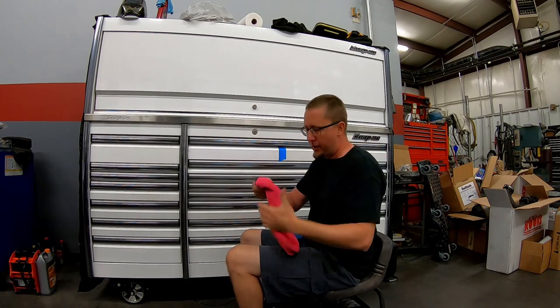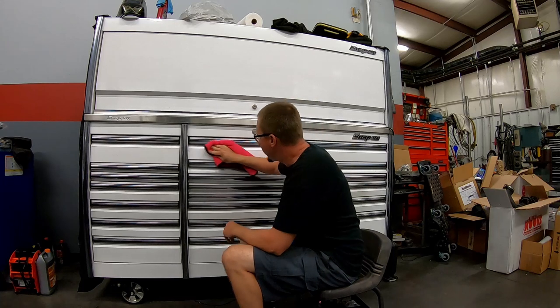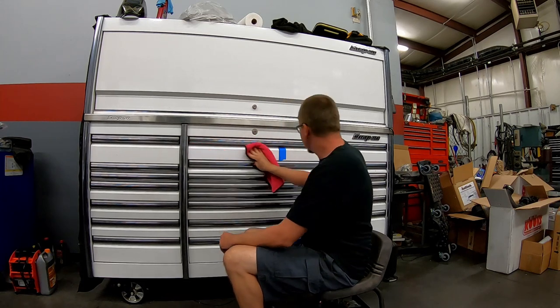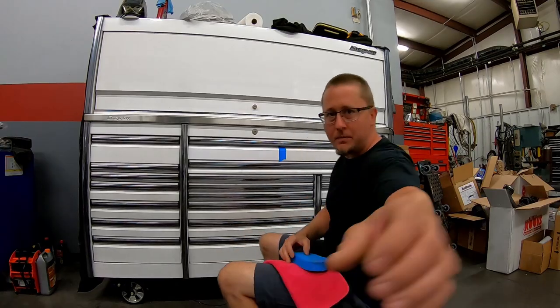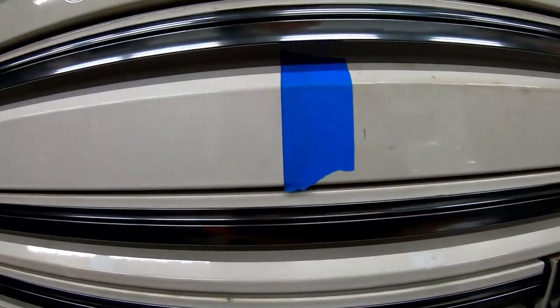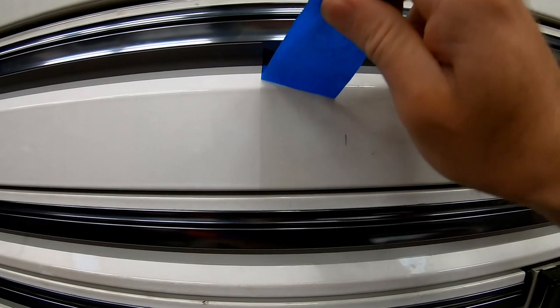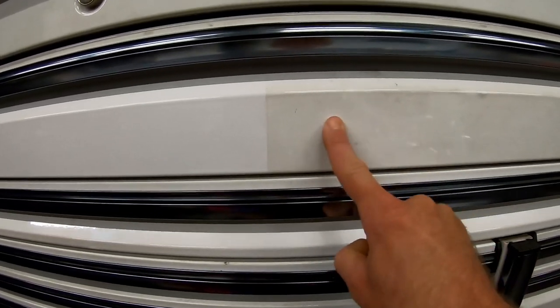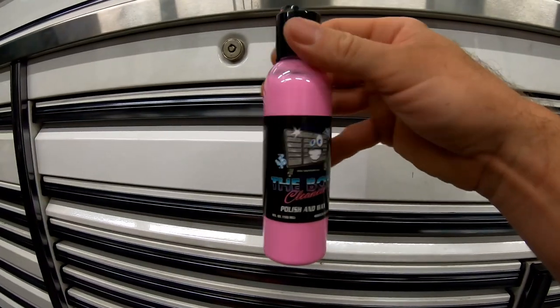All right, I think we've got it rubbed in good enough — now removing it. This is pretty cool. Keep in mind I've tried to clean this toolbox before with just a quick detailer and a microfiber and it stays kind of stained and dirty. Look at the difference — that's absolutely incredible! And this stuff right here, you can see I'm wiping it, it will not come off with my finger. The Box Cleaner polish and wax really works.